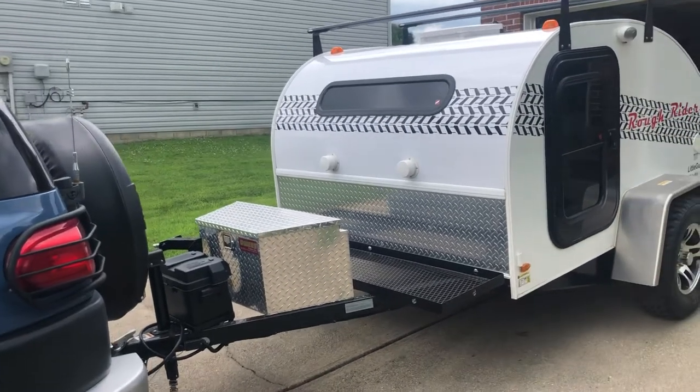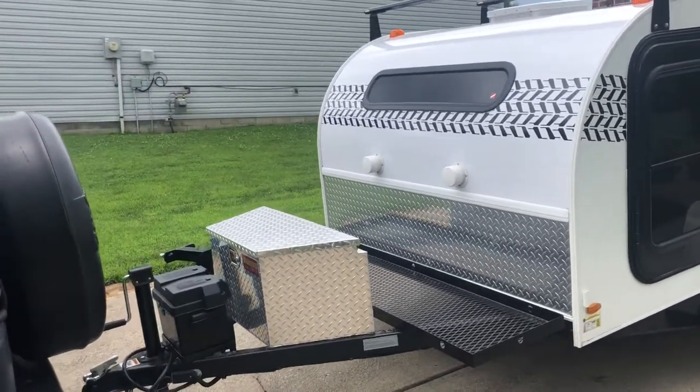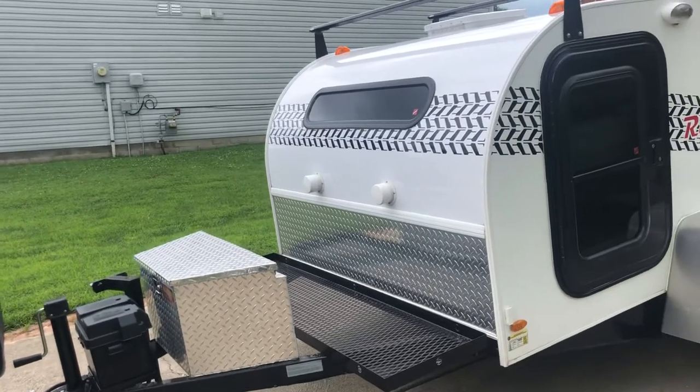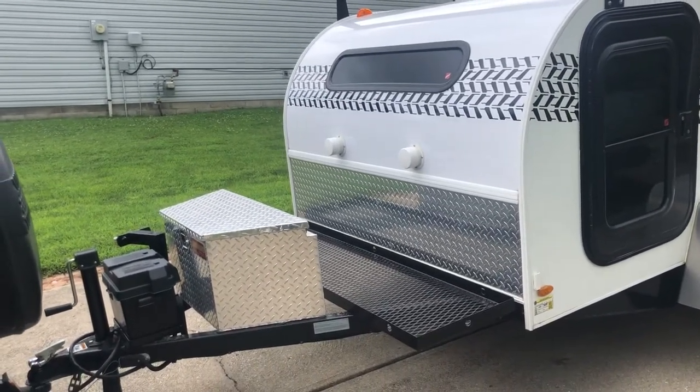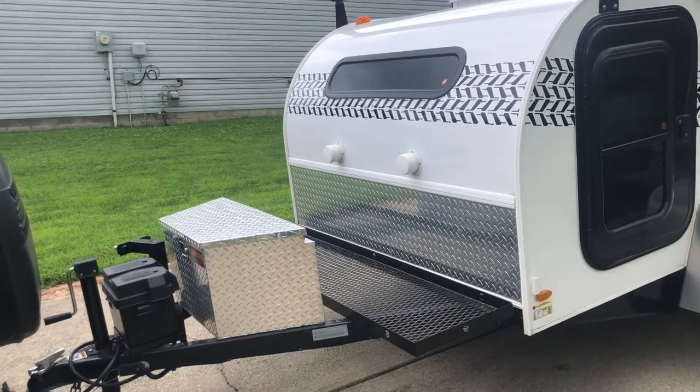Hey all, it's James here. I was asked to do a walk around this little guy six-wide Rough Rider trailer. This is the Rough Rider, which is the upgraded off-road trail use trailer.